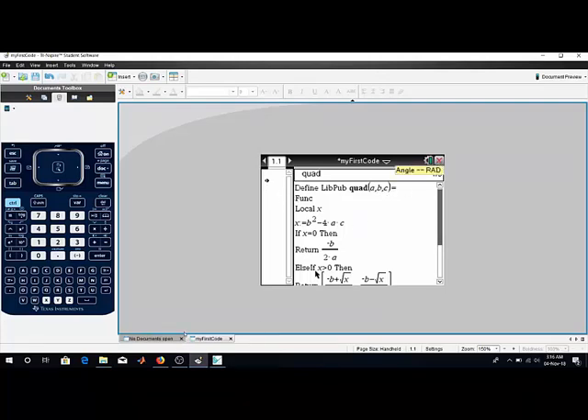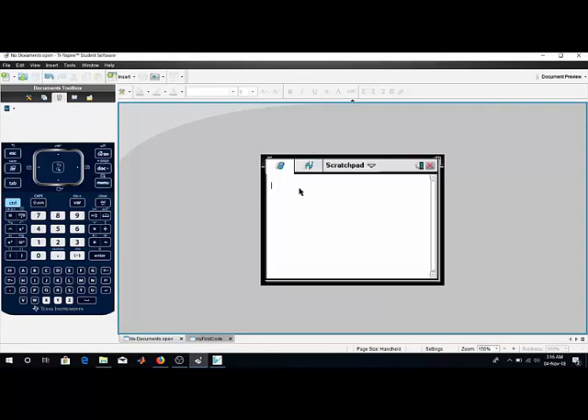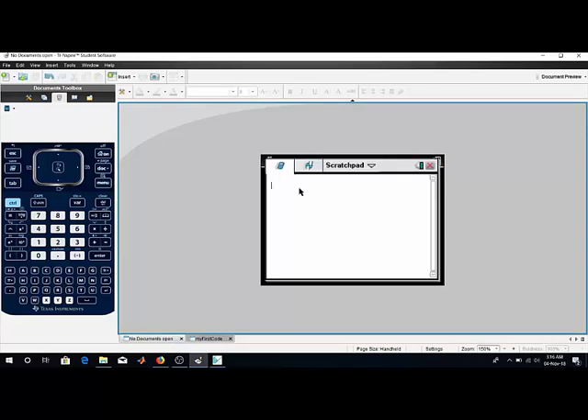I won't go into programming detail, but there are built-in functions. For example, 'isPrime' — if I give the number 105, it will return false because 105 is not prime. But if I give a prime number like 103, it will return true. Also it can factorize — prime factorize any number. For example, giving 205 gives 5 × 41. Giving 105 gives 3 × 5 × 7.